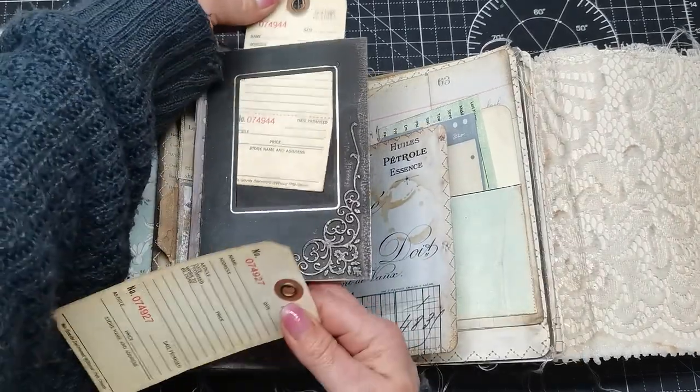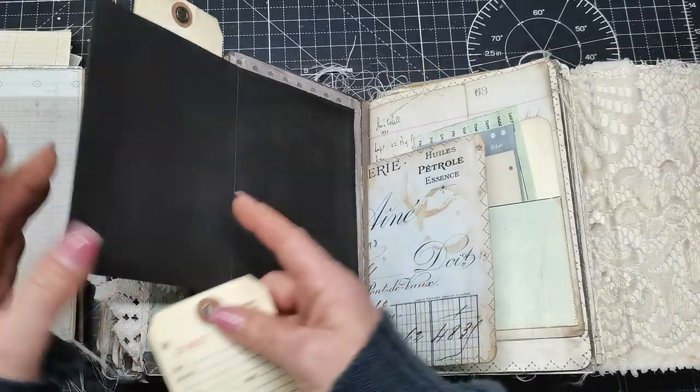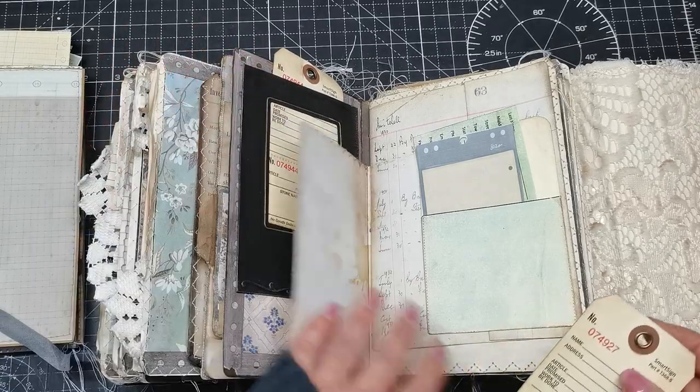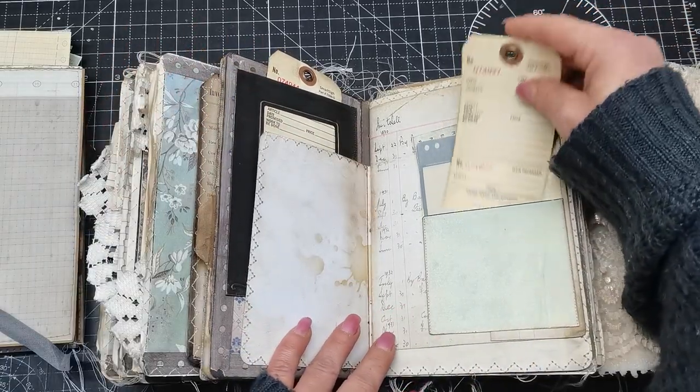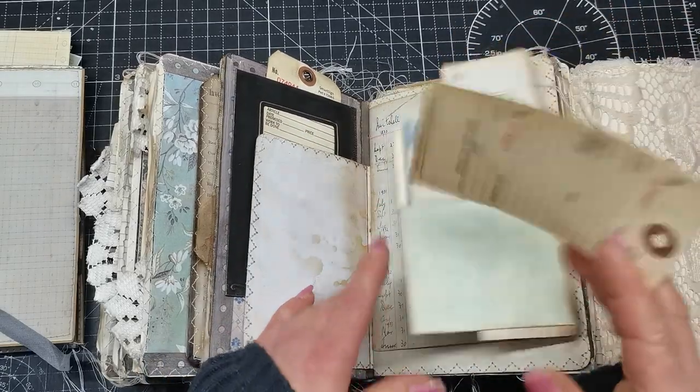There's a pocket in this beautiful frame and space for a white gel pen for something very special. We also have a pocket here and an opening.